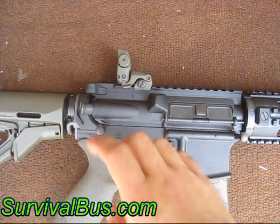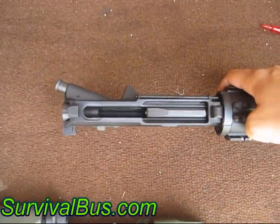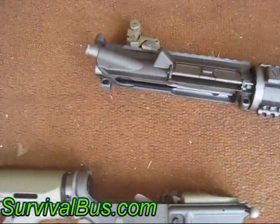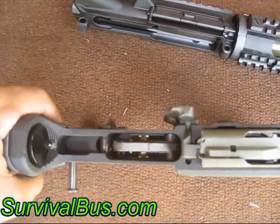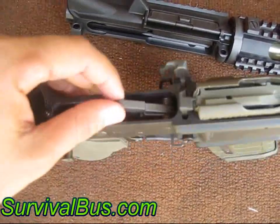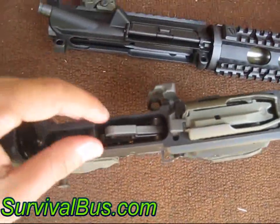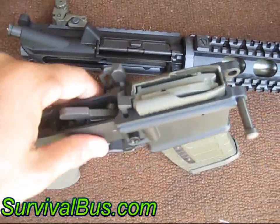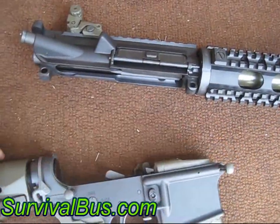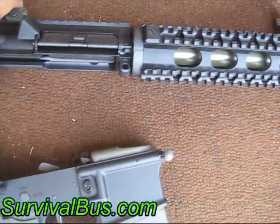I've popped the pins already. I'll show you guys the inside. But she's brand new. Darrell just put her together a couple months ago and posted her up on the site. It's a DPMS lower and it's got a DPMS two-stage trigger in there, which is nice and smooth. But otherwise it's all pretty standard.